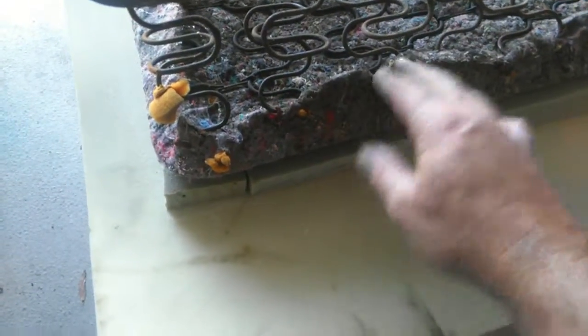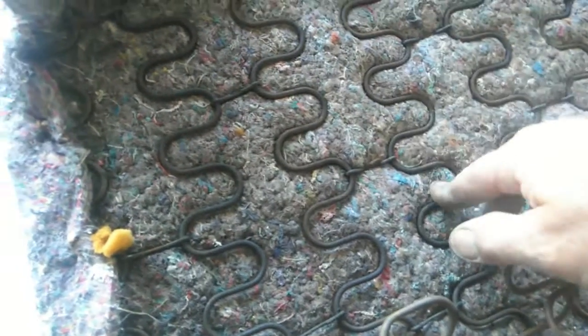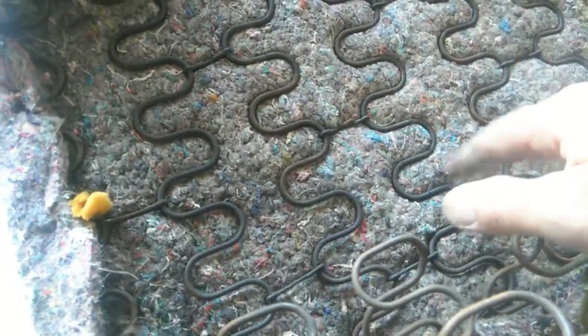Then what you do is put this — right here is carpet padding. You can use this as a base, or you can use what originally came on there, which is burlap. Burlap is just to protect everything from the springs. You can put carpet padding down as a base or use a really good firm material or burlap — I prefer doing this.